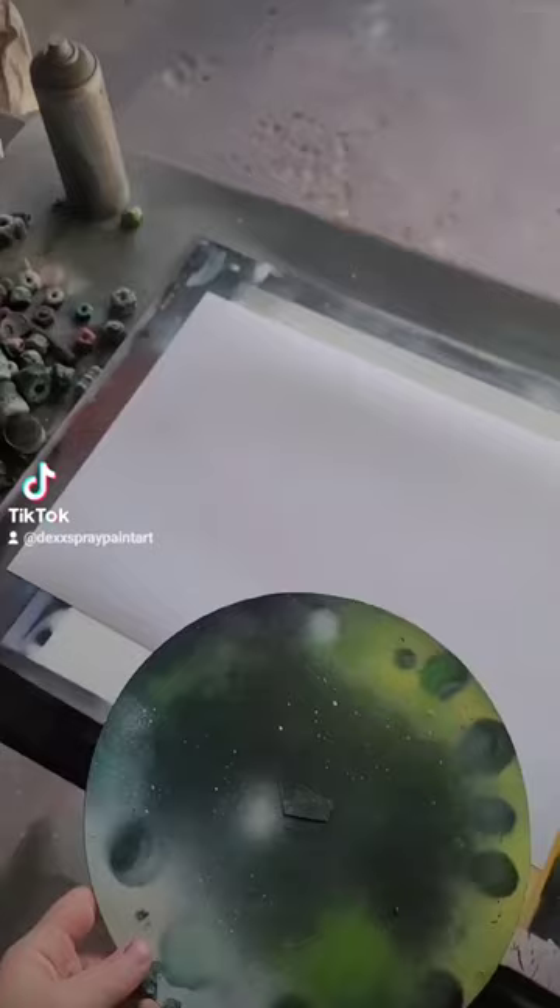Can you do a Monster Energy drink planet? Oh that'll be sick. Let's get into it. First up let's throw the stencil down, spray around it so we know where the planet's gonna sit, then pull the stencil back up.